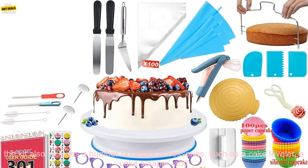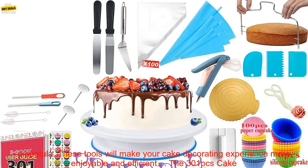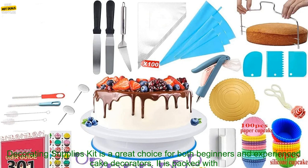In addition to the essential tools, the kit also includes a number of helpful accessories such as a cake leveler, a cake scraper, and a spatula. These tools will make your cake decorating experience more enjoyable and efficient.